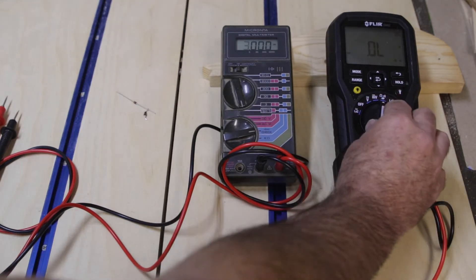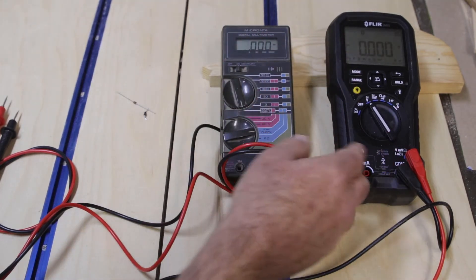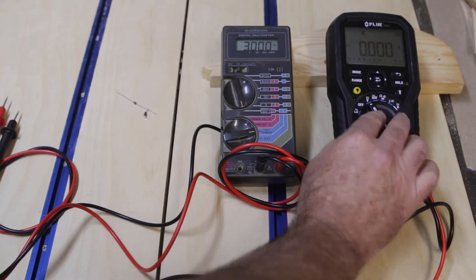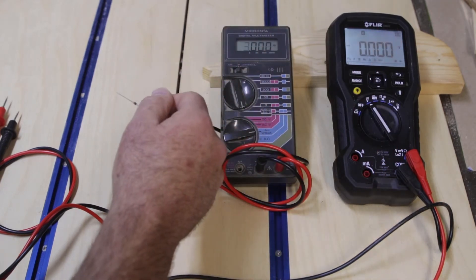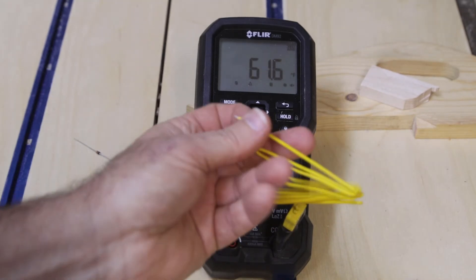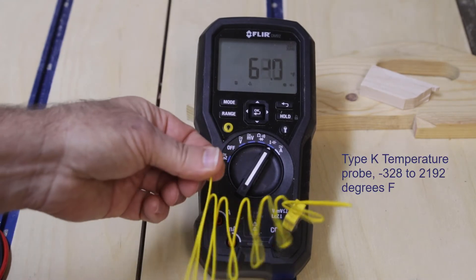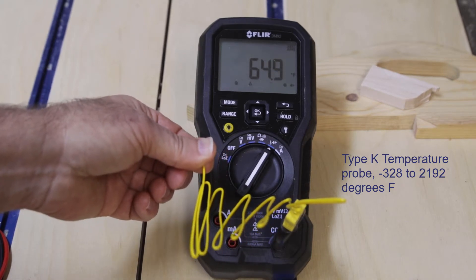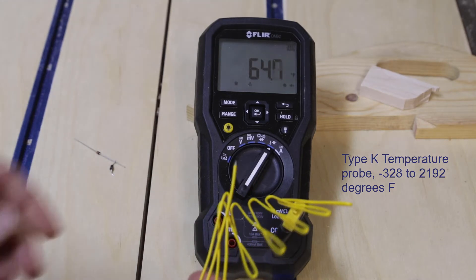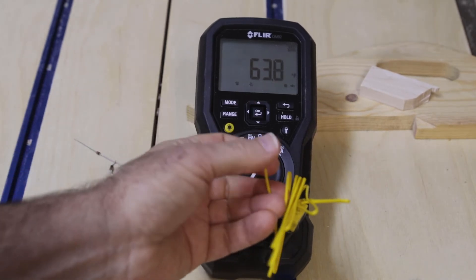This meter is nice because of the auto-ranging — I can just set it to volts and measure voltage and it will even tell you if it's AC or DC, and how many hertz if it's AC, which is cool. You can turn on the backlight if you need it. This one even has a temperature probe — I think it's a K-style thermocouple. It's reading 61 degrees in the shop right now with my fingers on the cast iron table saw. It's supposed to go up to around 2,000 degrees — I'll put the specs in the description.